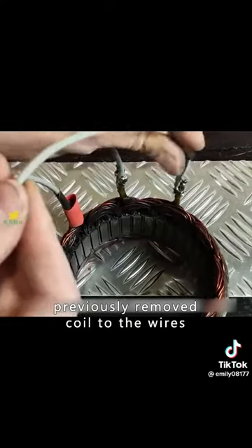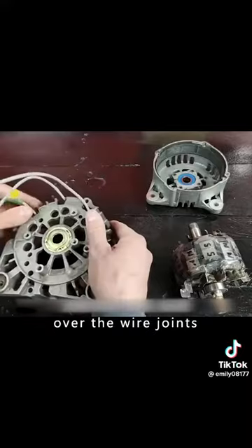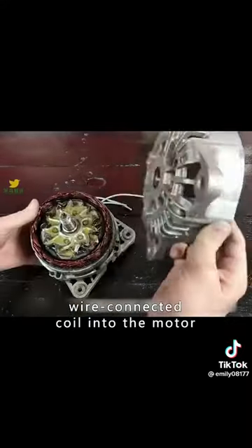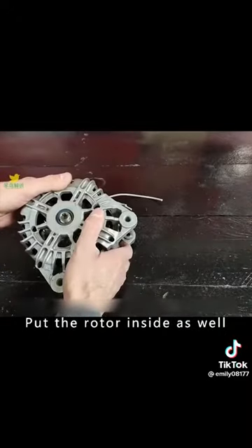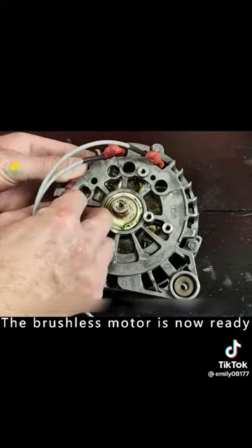Next, connect the previously removed coil to the wires. Put two layers of insulating heat shrink tubing over the wire joints. Fit the rotor with a bearing, put the wire-connected coil into the motor, and put the rotor inside as well. Close the motor housing and screw it in place. The brushless motor is now ready.